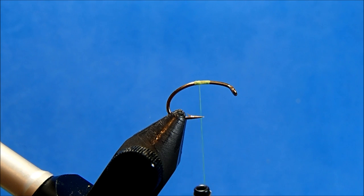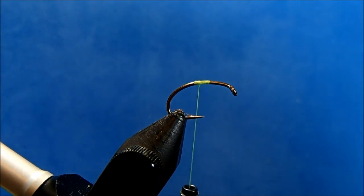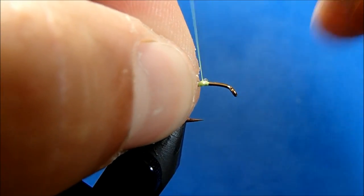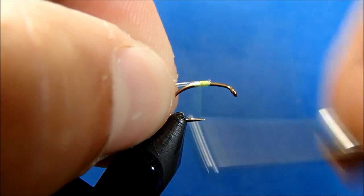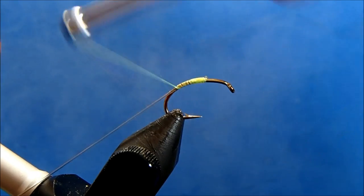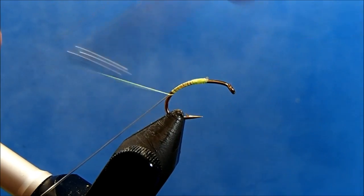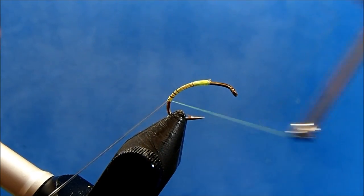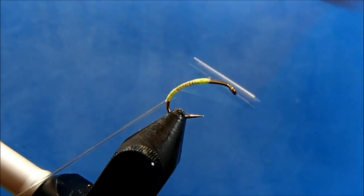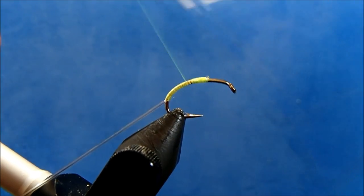You're going to use some micro tubing for the overbody, and because it's transparent, whatever color you use for the thread is what's going to shine through. I'll tie this in next — this is a clear micro tubing, or you can use an ultralace, same thing. I'll tie this in on the back, pulling it tight to give it a slim profile and making sure I tie it down nice and snug, then work my way back up.